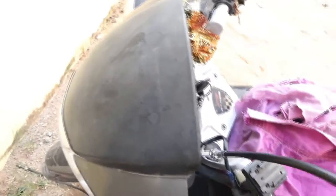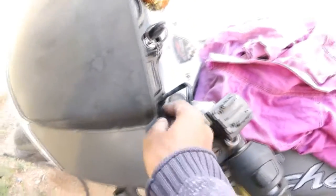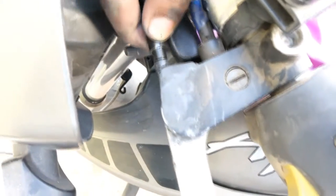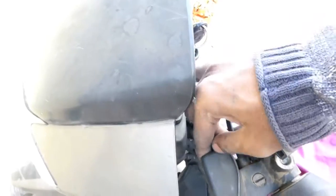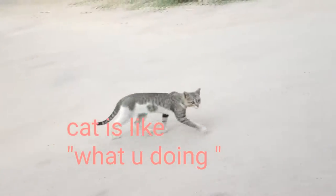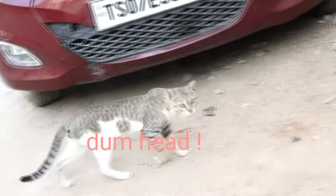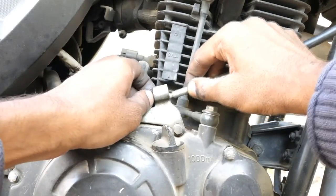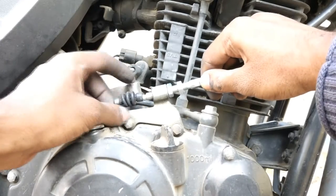It's very easy to put in. First, you need to put this part across like so. Once that's done, we need to fix this part — first this will go like this, and this will enter here.